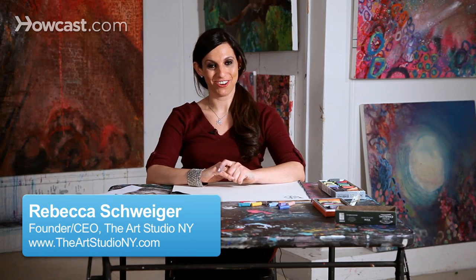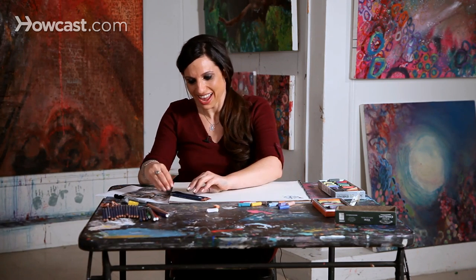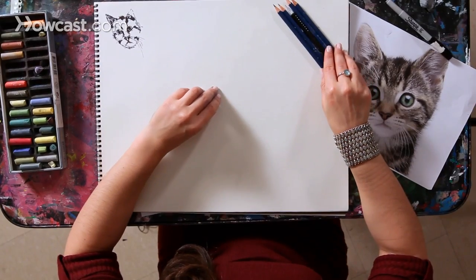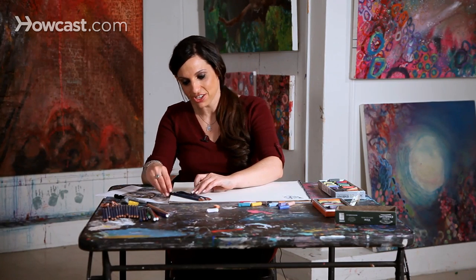We'll now focus on how to draw a cat, these cute, snuggly little creatures that many of us love. What I have is a photo of a cat. What I'm going to suggest is that you, too, find a photo that you really enjoy looking at so that as you're drawing it, you can feel very inspired.